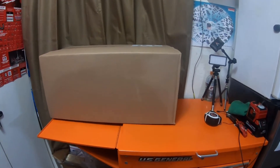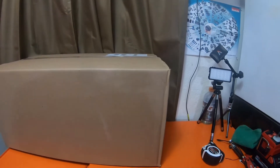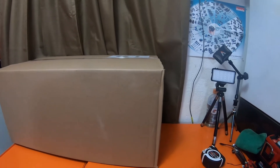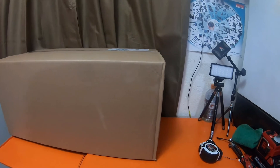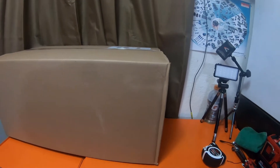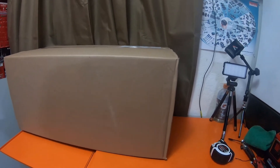It's a pretty large box. It feels like it's got another box in it. I believe this should be the replacement driver's side headlight, because the first headlight — the two headlights I got — the driver's side didn't match the passenger side.